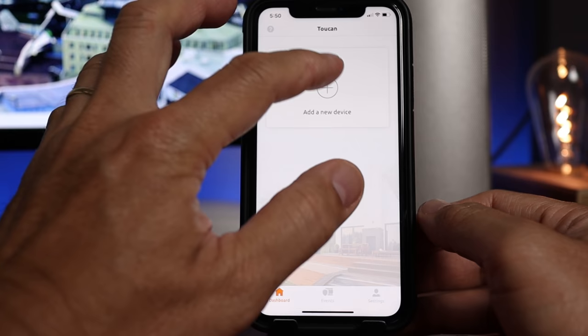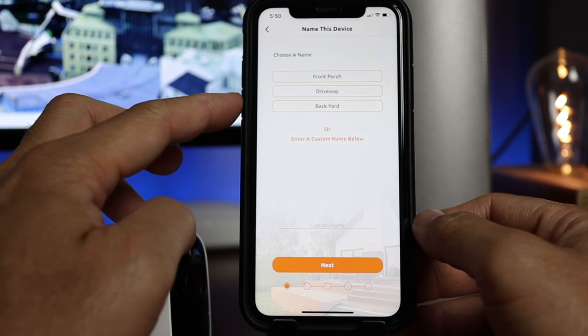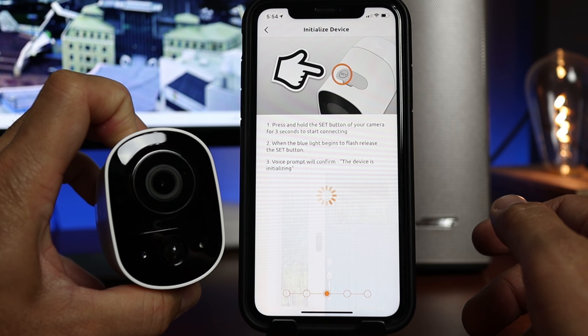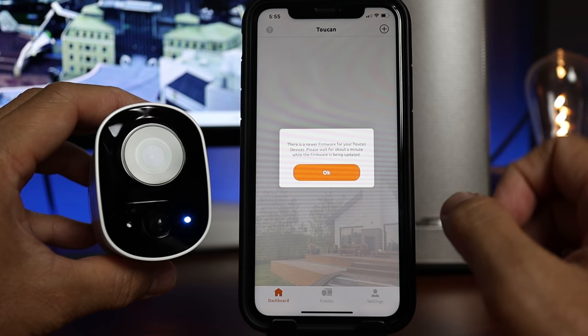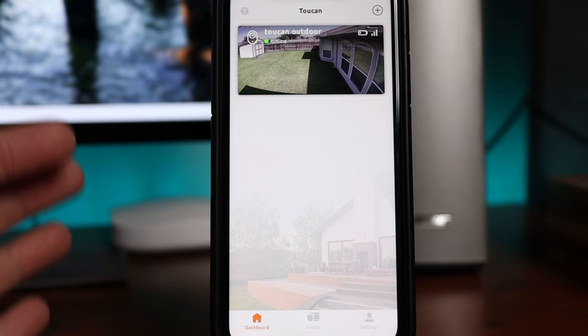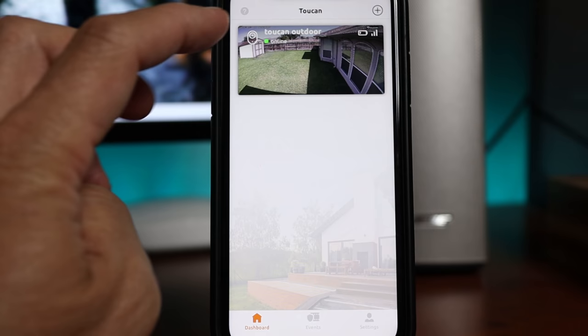Time to set it up. Download, sign up and log in to the Toucan Smart Home app. Click add new device, choose wireless outdoor camera, and choose or type in a name — I'll name mine Toucan Outdoor. My Wi-Fi is already saved. Press and hold the set button for 3 seconds, and when the blue light begins to flash, release the set button. Wait until the camera is successfully connected, then click finish and update the firmware if needed. Let's check out the live view — it works.